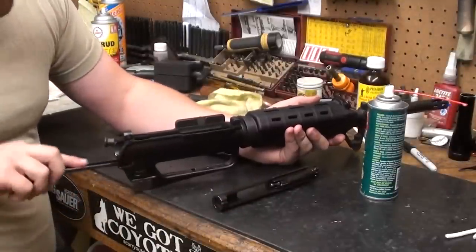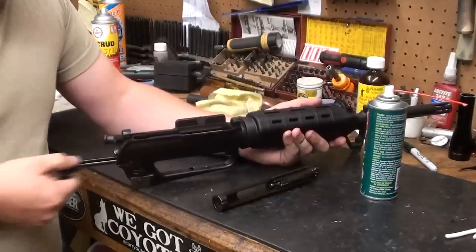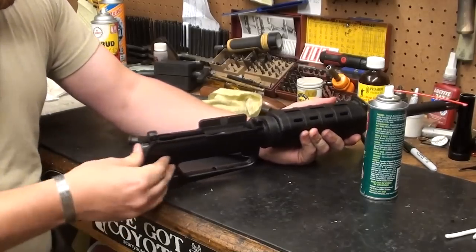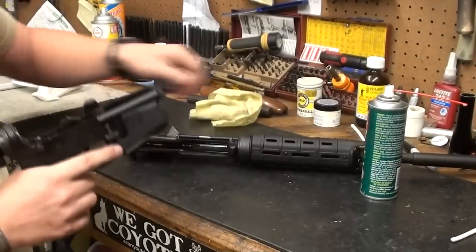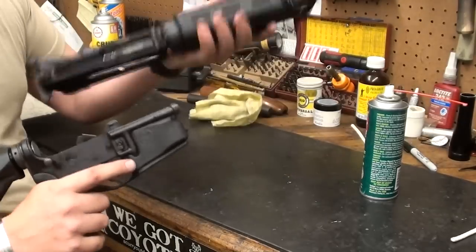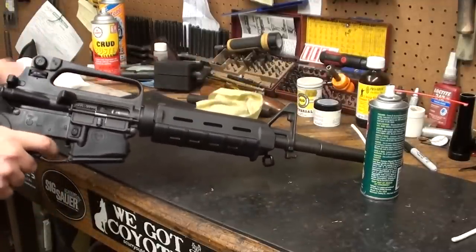Go ahead and replace the charging handle. Drop your charging handle in, take your bolt, drop it in — everything's home. Grab the lower and the upper, put them right back together. Make sure the pins are out; these pins are self-retained. Replace your axis pins.